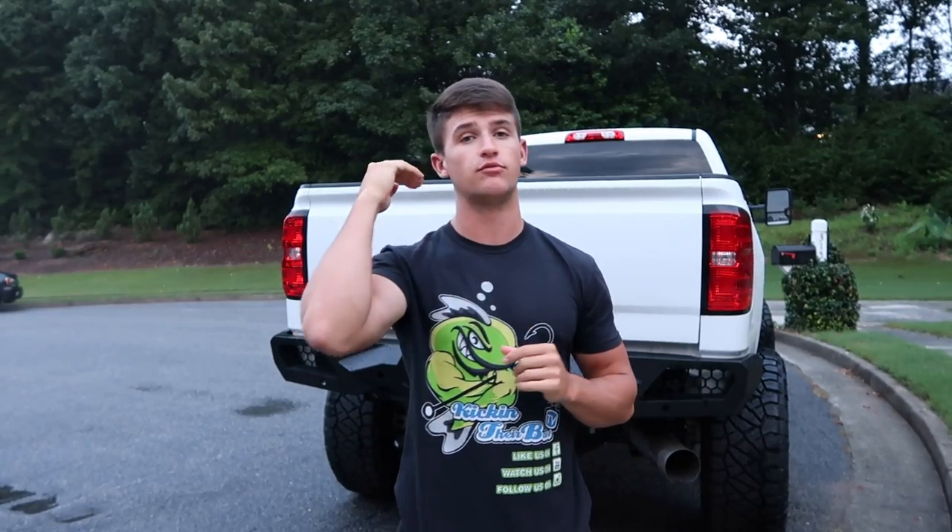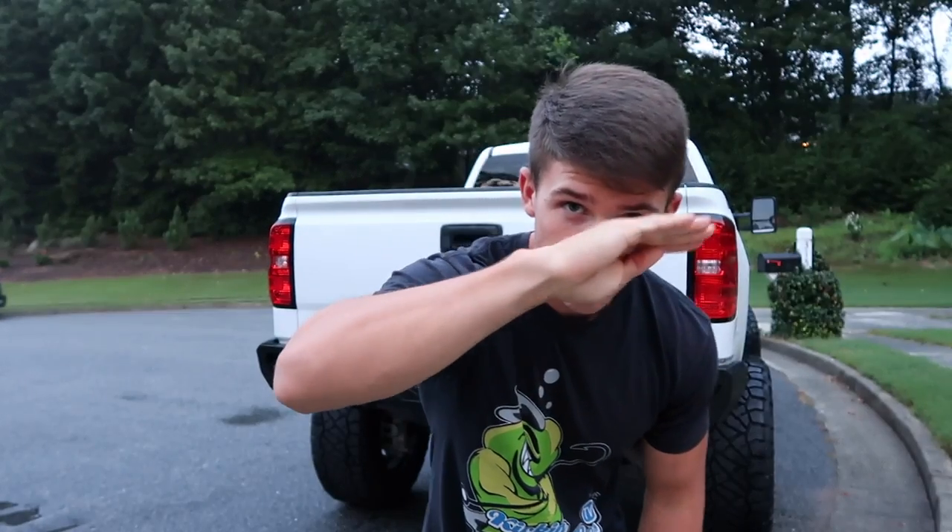I plan on doing some fishing live streams where I'm actually out on the water showing you guys what I'm doing — fish catches, how to work certain baits. I think that's going to be really neat, something different. And of course more regular live chats and Q&As. Thank you guys so much for the support — I love you guys and I'll catch you in the next video.